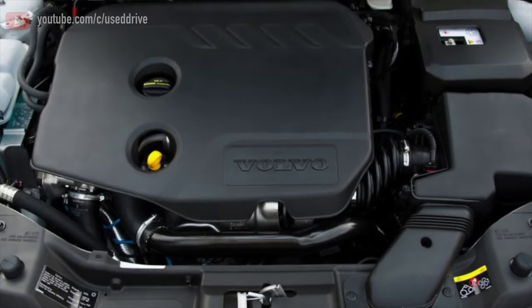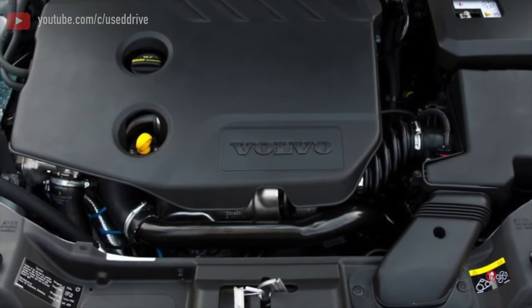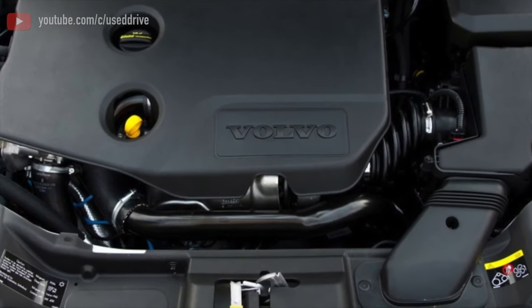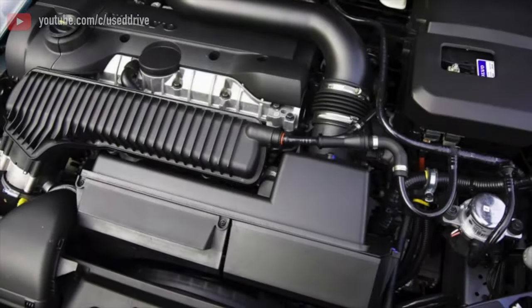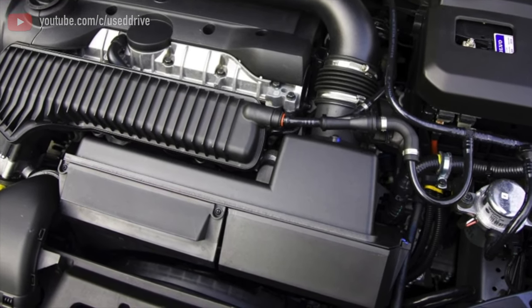Fortunately, after the restyling on the Volvo S40 with the Yonard engines, they installed the M56 box from the Volvo 850-S70, which does its job not only well but simply magnificently, withstanding the torque even of first supercharged engines.